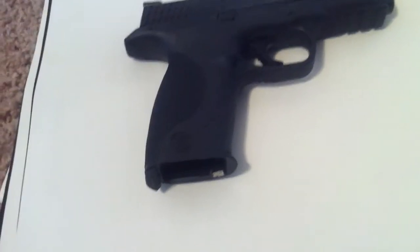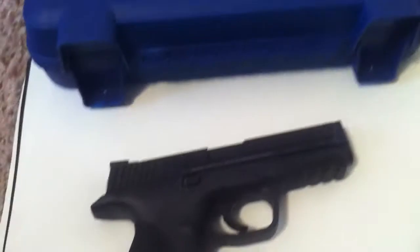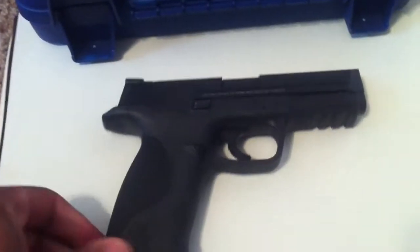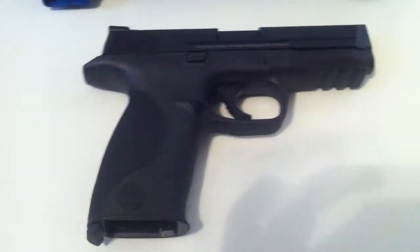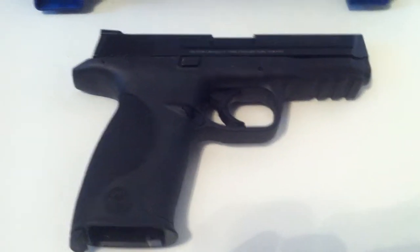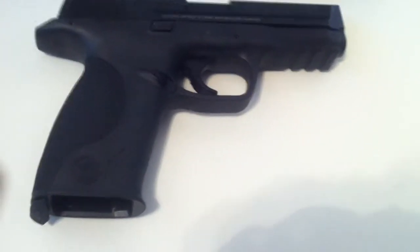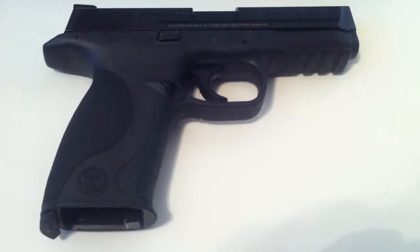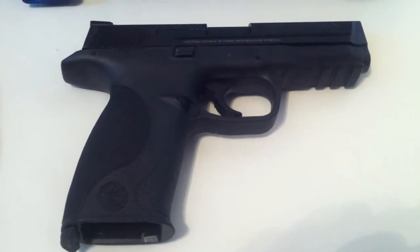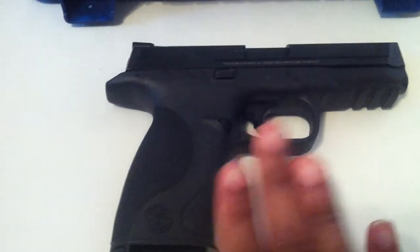This is my last video with the M&P 9 from Smith & Wesson. Nothing bad has happened, necessarily. I've just decided, after shooting the VP9 — I don't own one yet, but I did a rental at my local range and compared it to this — and it was enough of a difference where it makes a lot more sense for me to shoot that and to carry that.